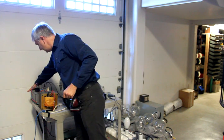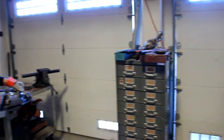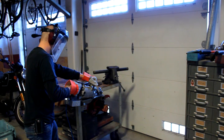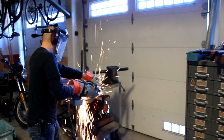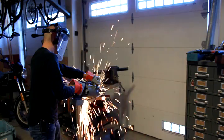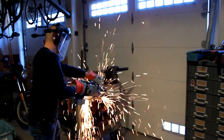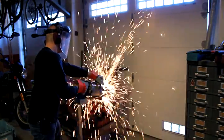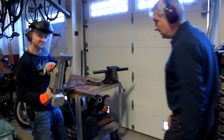Ear protection on. All right, Josh — go ahead.